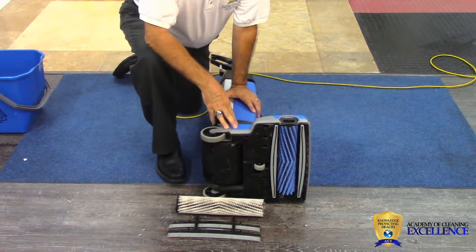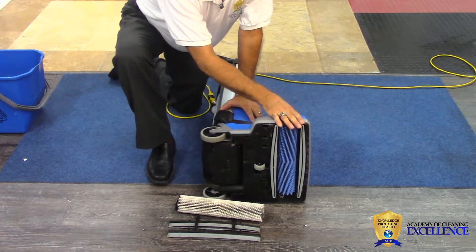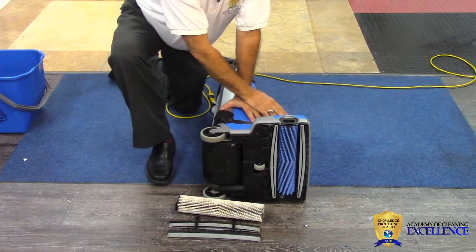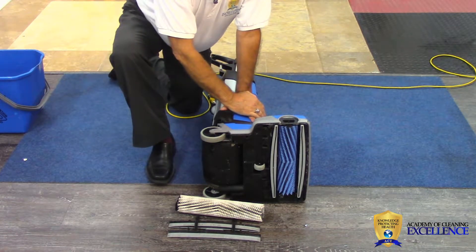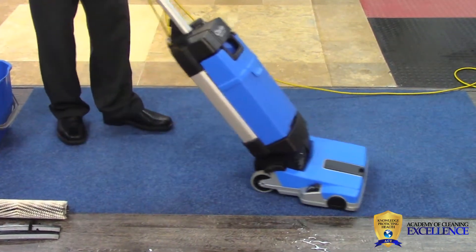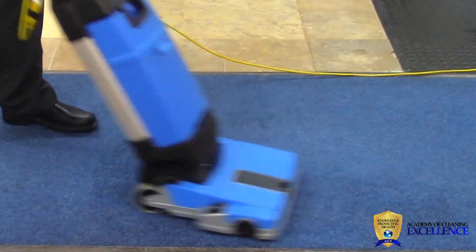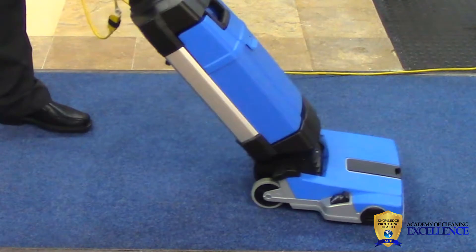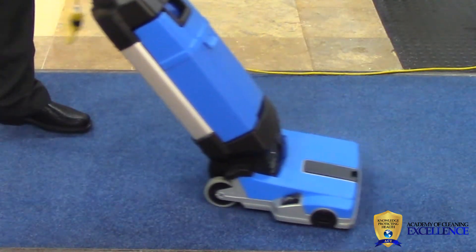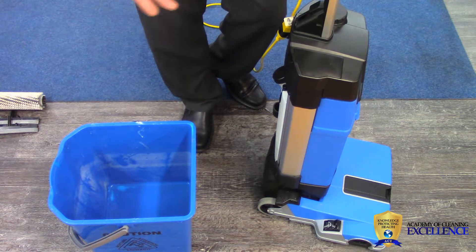While this unit is predominantly an auto scrubber for hard floor, as you can see we've taken our hard floor care kit out and put in our carpet care kit, and what we're going to do is spot clean a little bit of this blue mat just to show you the versatility. You're going to do exactly the same thing as before — put our cleaning solution on the carpet, brush it in, turn the solution off, and extract out the moisture. This is only for spot cleaning the carpet, not for doing a whole piece.